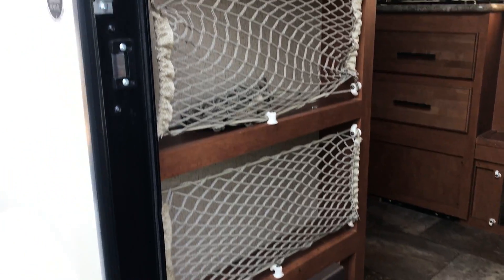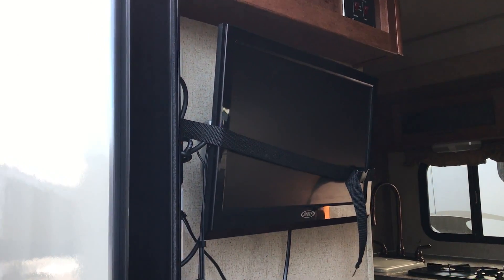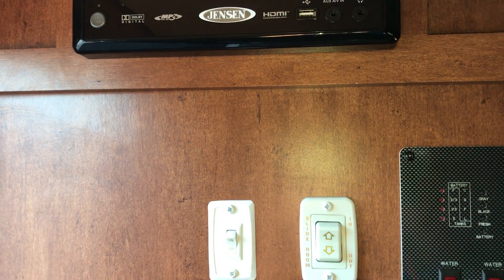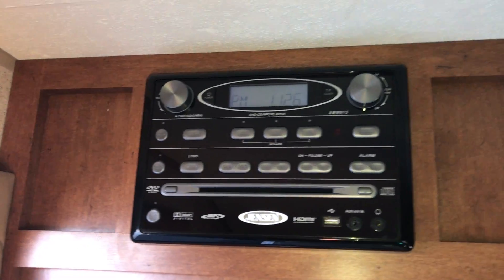As you come in the door, you've got little storage areas. There's your TV on the inside, and also a place where you check your tanks, turn your water pump on, turn your water heater on, as well as your AM/FM CD stereo with the DVD player.